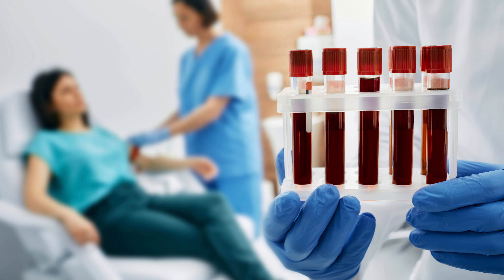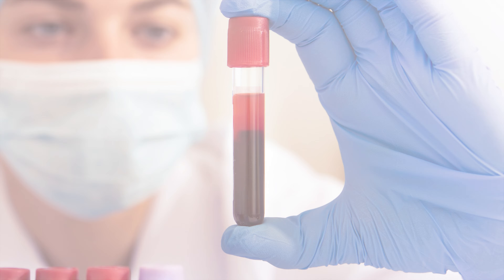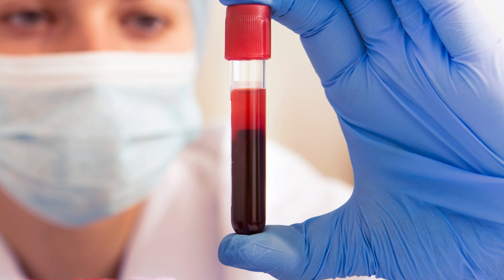Now, let us see what happens during an ANA test. For this test, a small sample of blood is withdrawn from the vein of your arm. The sample is then collected and sent to the lab. The results usually come in two to three days, depending on the lab.